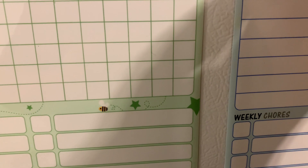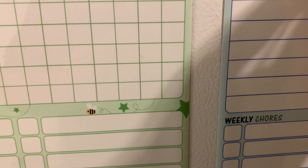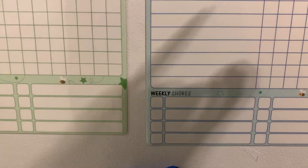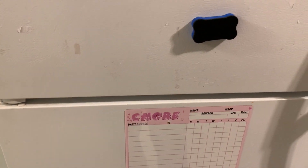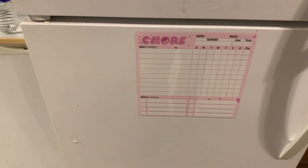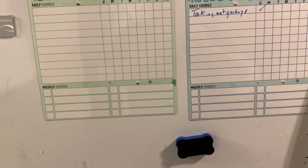You can put in daily chores like taking out the garbage, and then you can put in each day that they did it and the points add up, and then they can get a reward. They've got a pink one, a green one, and a blue one. They look nice, come in handy, and keep your kids interested in doing the chores and getting the rewards. Thanks for watching.